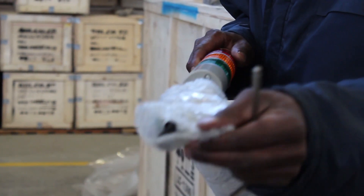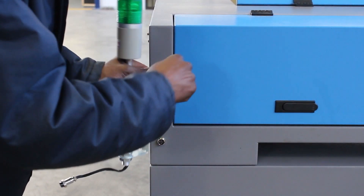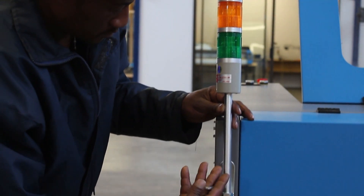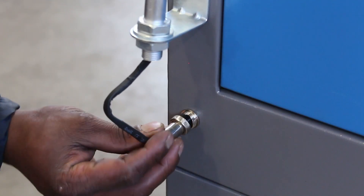The indication lights need to be installed at the back over here. Remove the screws, place the indication light on, and fasten it again. Then plug in the signal cable.